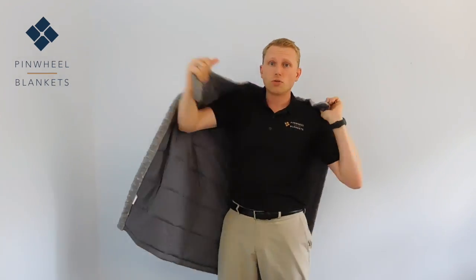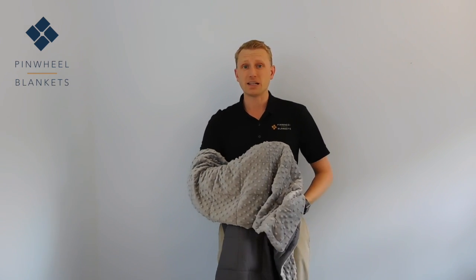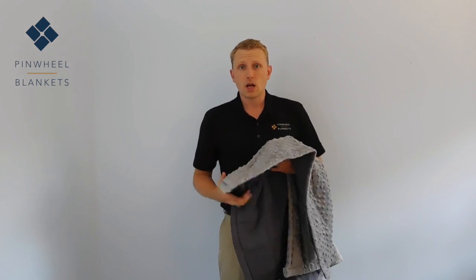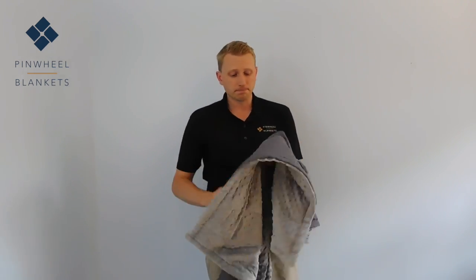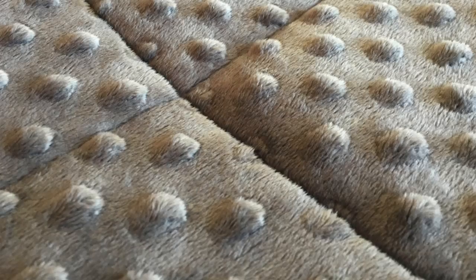The youth weighted blanket that we produce weighs 8 pounds. Our weighted blanket comes with two different material choices. The first is cotton only. It strikes the right balance between durability, softness, and ease of care.